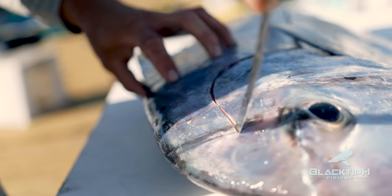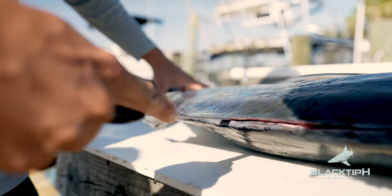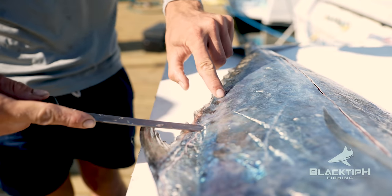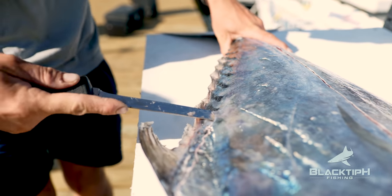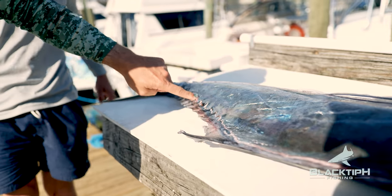It looks tough but right here there's a lot of hard spines you've got to get over. So this will never be straight because it's all spiny. There's no way you can cut through that. That's crazy. Look at that — that is wild.